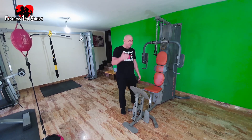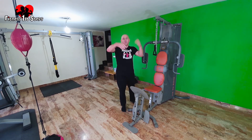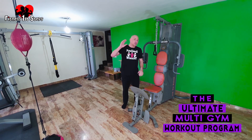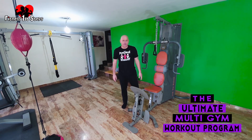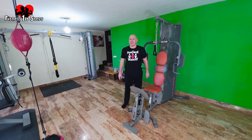Excellent, bulk chest done — I feel good about that. Let me know how it went, give me a like, share, hit the bell. As I said at the beginning, this is part of the Ultimate Multi-Gym Workout Programme — if you want to know what it is, there's a link in the description, go and check it out. Speak to you soon.